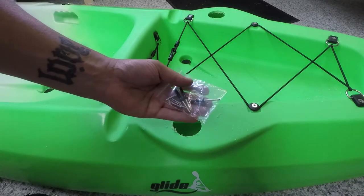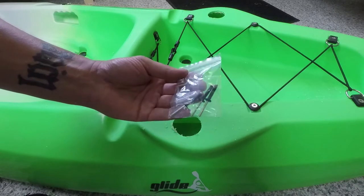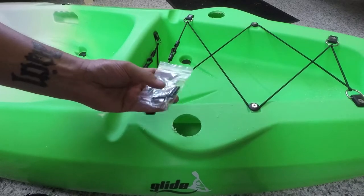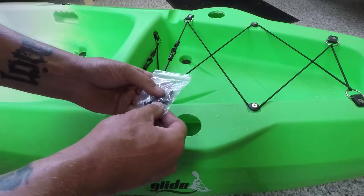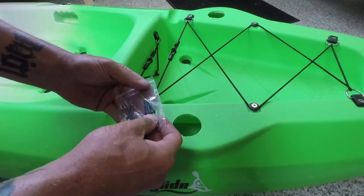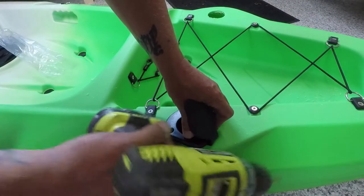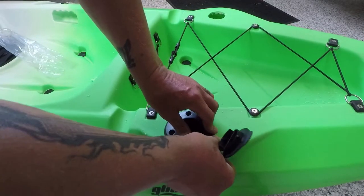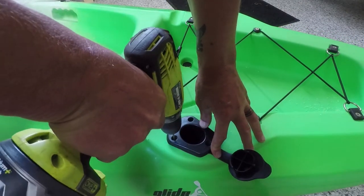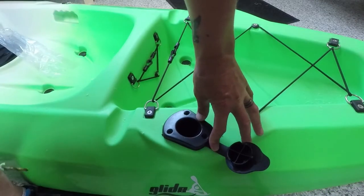Now included in my rod holder kit there were three what looked like stainless bolts with no nuts, which is a little odd. If there were screws they'd be a bit more practical — you could probably screw them down to the top of your kayak — but I'm going to use the pop rivets just because they give a good tight seal and are less likely to pull out. So with the rod holder now in place where you want it, you can either use a pen and mark out the three points that you're going to have to drill, or just drill them out.